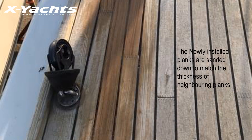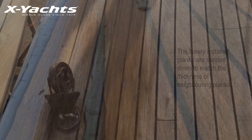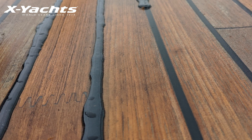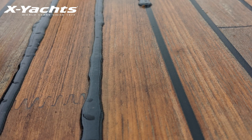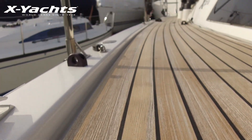The new teak board must now be sanded before applying the new caulking. The caulking should cure fully before sanding to finish. The glued finger joints give a seamless look along the deck of your X-Yacht.